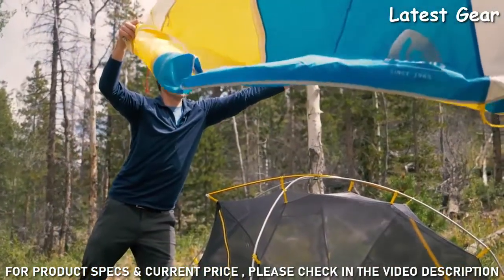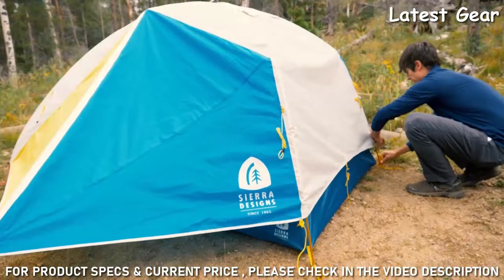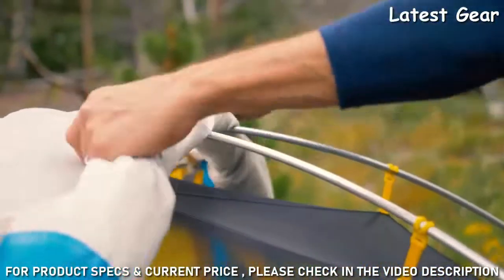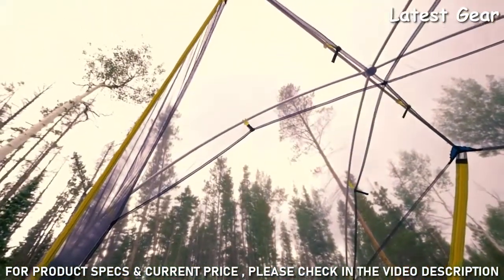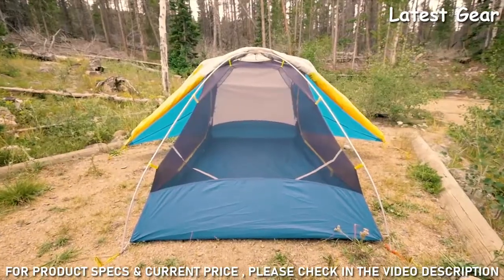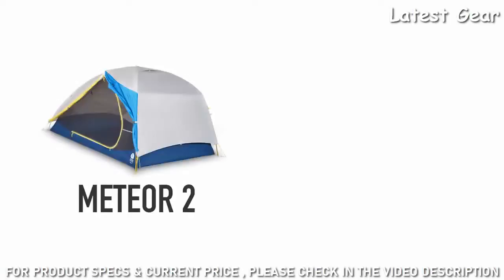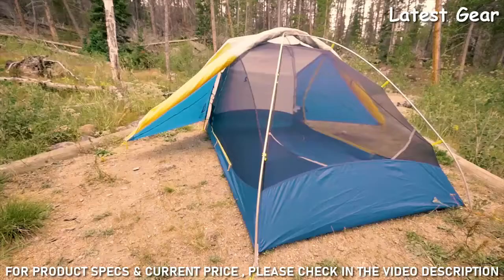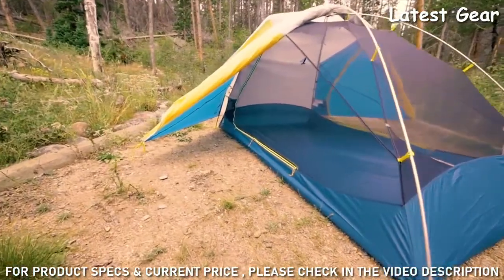The fly configuration on the Meteor eliminates the dilemma over whether or not to put your fly on. Attach the fly, stake out the vestibules, and then roll the front or back to the center point to improve ventilation and stargazing. In addition to being big and roomy, the Meteor tents have some of the lowest weights in their class — the two-person has a minimum weight of 3 pounds 15 ounces, and the three-person 4 pounds 13 ounces, which is 5 ounces to over a pound lighter than comparable models on the market.